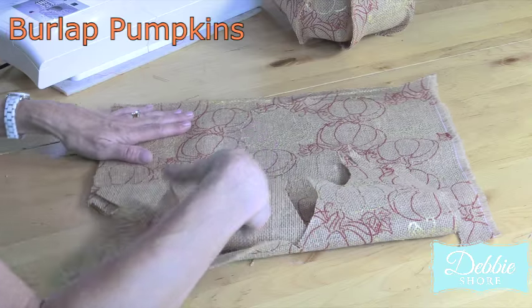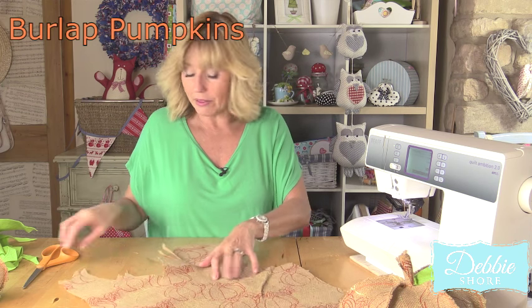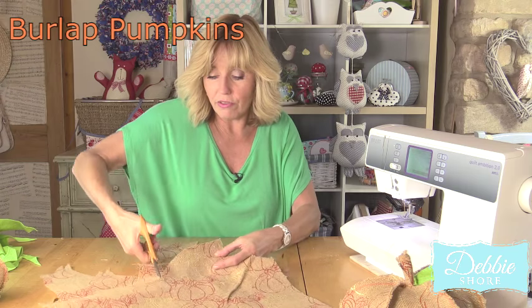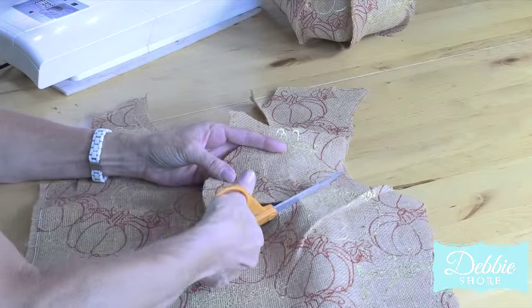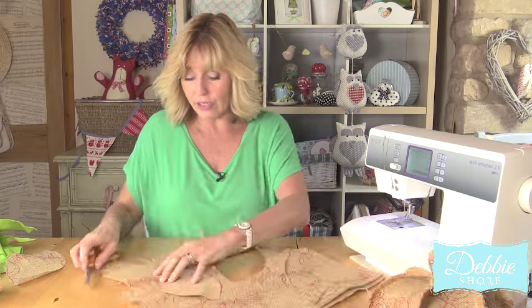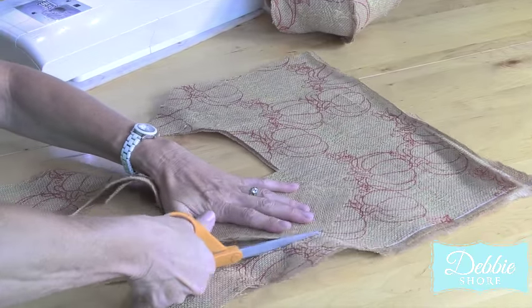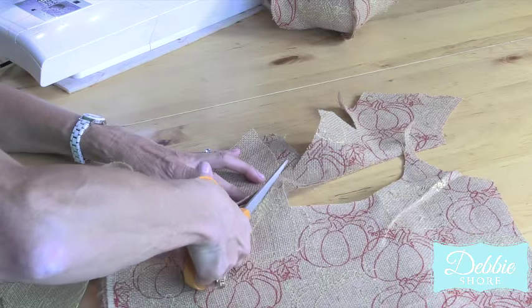Put the felt to one side and cut out from the burlap six large leaf shapes. I'm not particularly worried about them being symmetrical or even all the same shape, so just roughly cutting around in an arc and then back down the other side — this is going to be a nice fat pumpkin. Use one of those as a template and cut out four more shapes, so you've got two layers of burlap that you're cutting through all at the same time. It does fray a lot but that's the nature of the fabric. You could make these from felt as well and maybe use pinking shears to give them a fancy jagged edge.